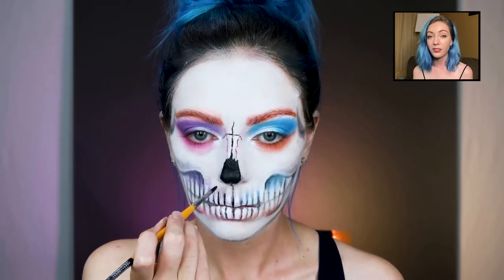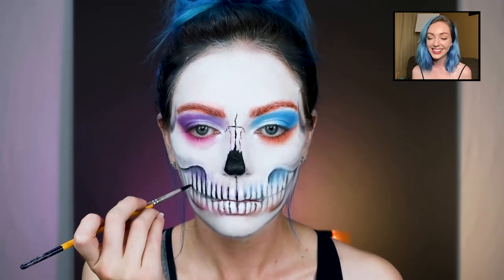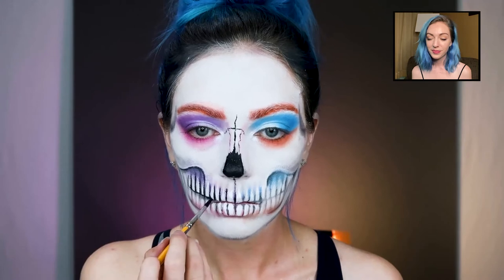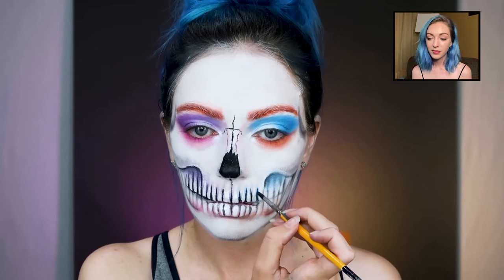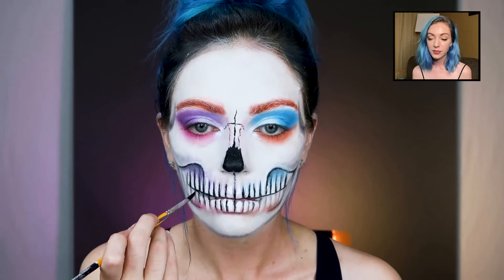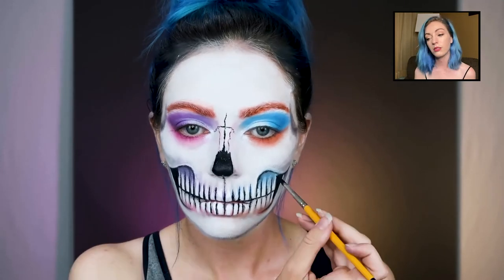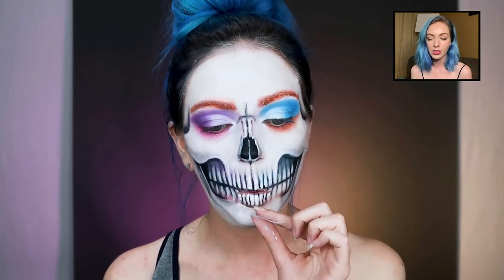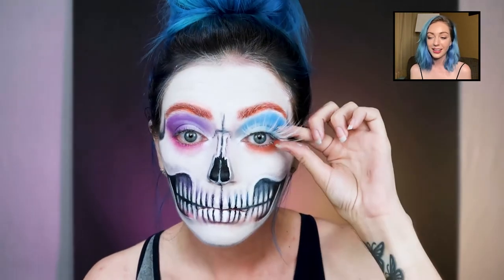Now we're defining the teeth again, but this time you're actually going to commit to it. Then I'm grabbing some Eldora lashes — my favorite, of course. These are the white ones; the Mad Hatter from the Tim Burton movie does have white lashes. Just adding those on — I seriously can't get over them.